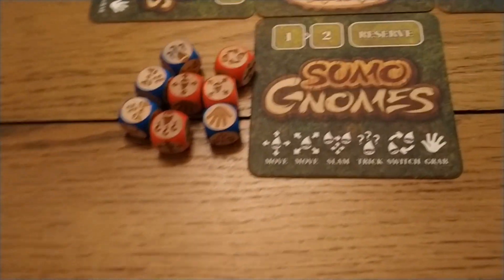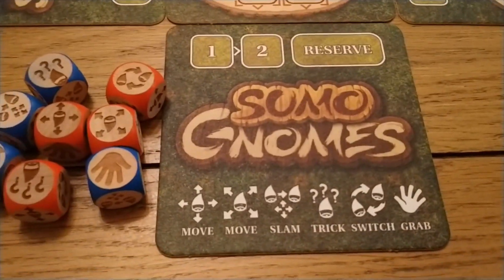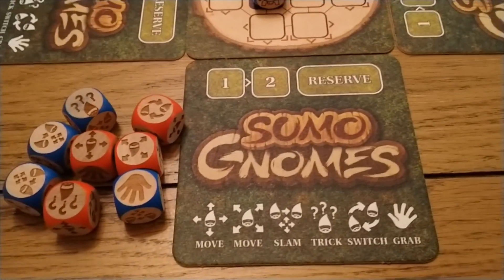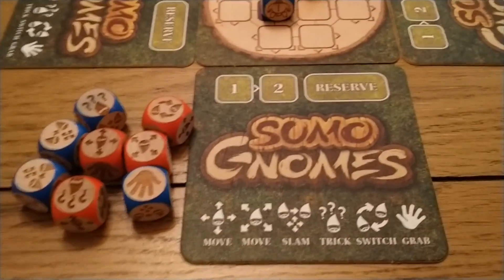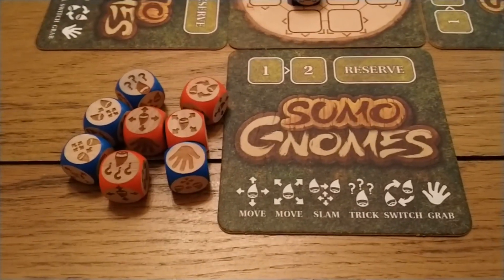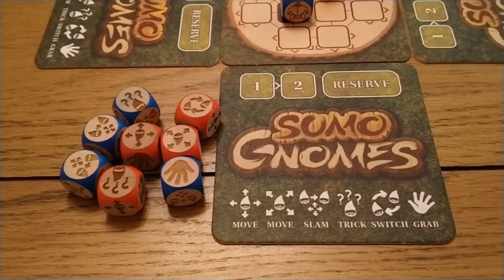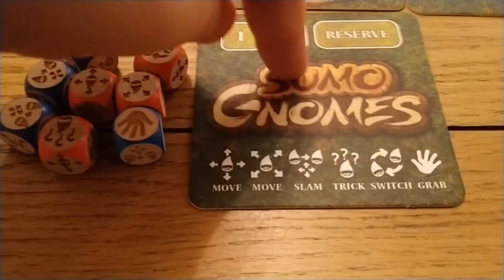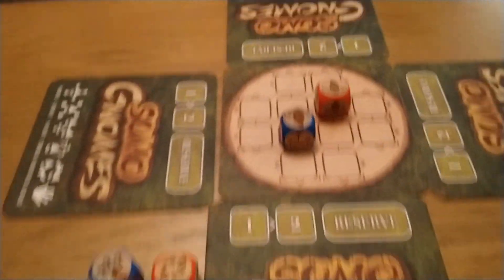Unless, of course, you're looking at this little game — Sumo Gnomes. It's by Peculiarity, or Robbie Munn. I don't know if you remember a little while ago, we were speaking about the rather wonderfully, beautifully produced Summoner's Island — we really, really liked this — and this is coming to Kickstarter very, very soon.